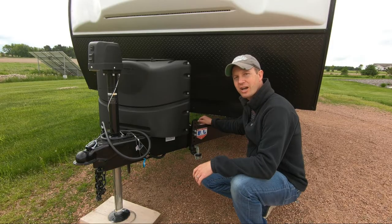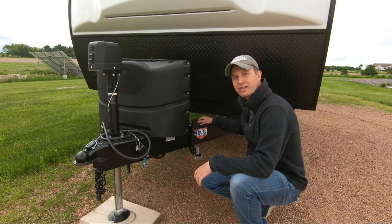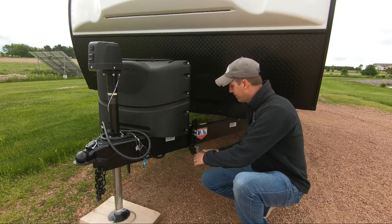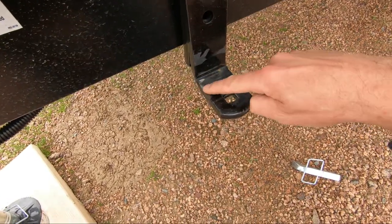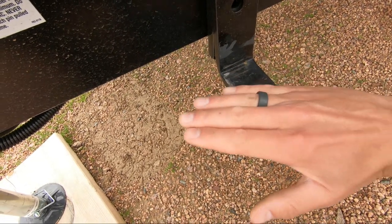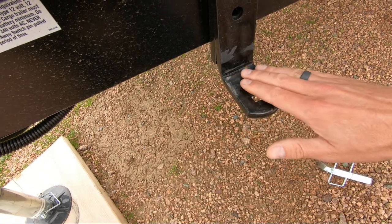One last final thing to check — that is your L brackets. If those are not set correctly, you can also get some unwanted loud noises. As you can see on this L bracket, a lot of the wear is coming at the very front of it, which tells me that the weight distribution arm is not sitting flush on here.